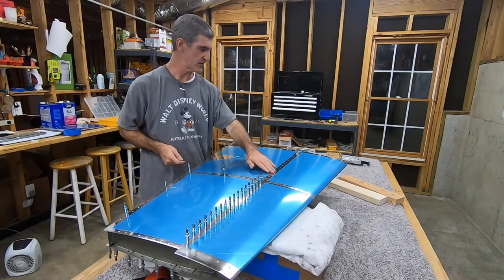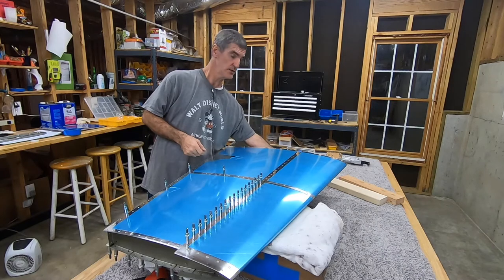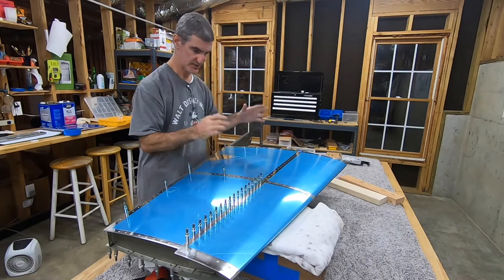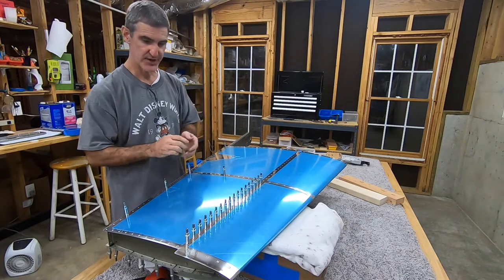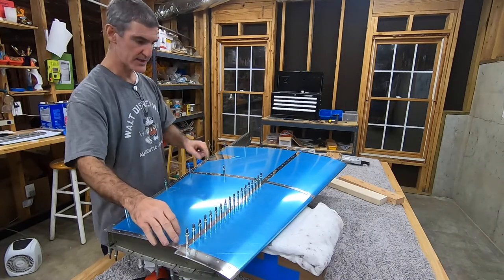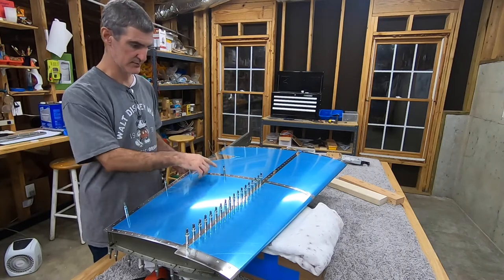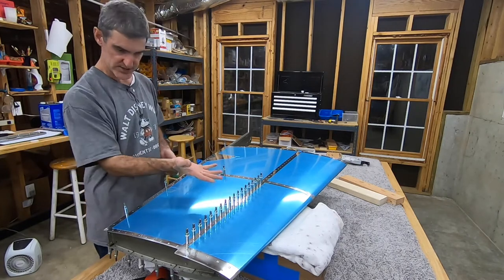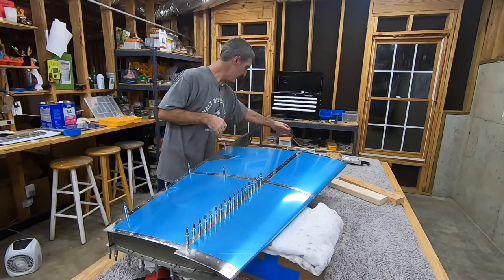I've done these and the other side — so basically it's symmetrical. Now it's time to do these upper ones. For that, I have to remove all these clecos — I've kept a few in — so that I can reach up under here and get to them with the bucking bar. That's the next step.